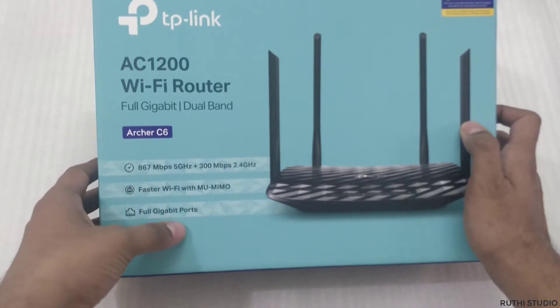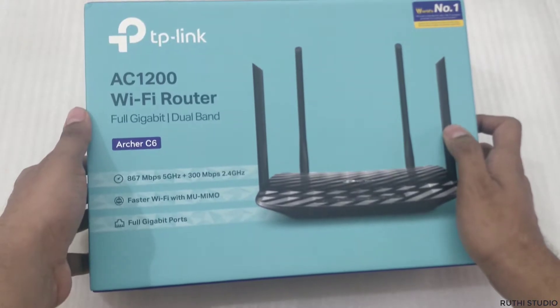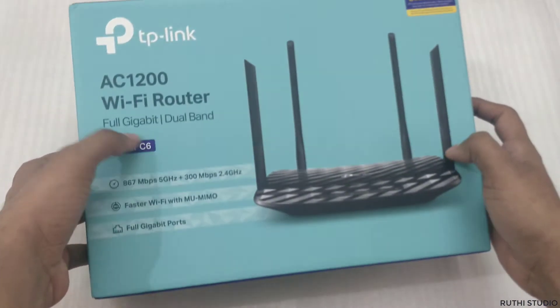Coming to the gigabit ports — there are four ports at the back of this router and all are gigabit supported. If you have a high-speed gigabit internet connection, all the ports will support that gigabit speed. That's all about the overview.